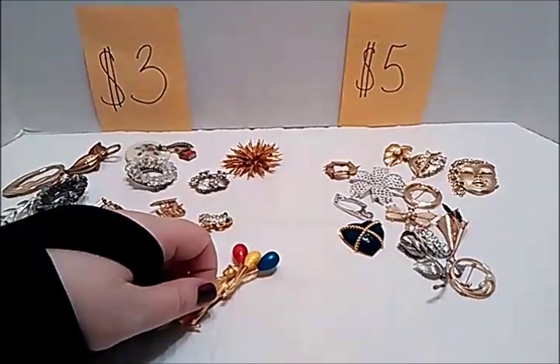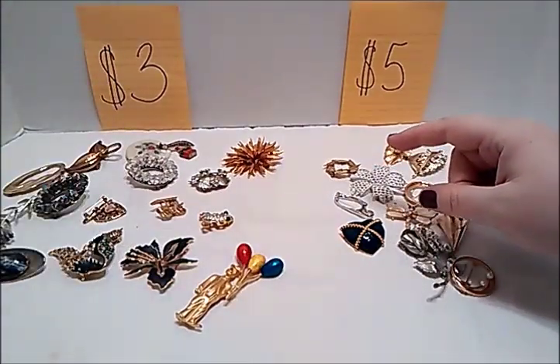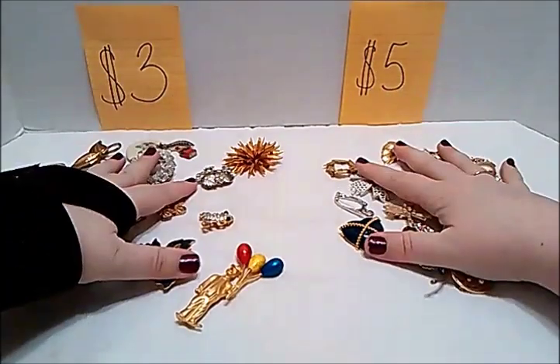Hey guys, the Frugal Gal here. On one of my last videos I had asked you guys what you wanted to see for my sales video, and the majority wanted to see brooches, so that's what we're doing today.